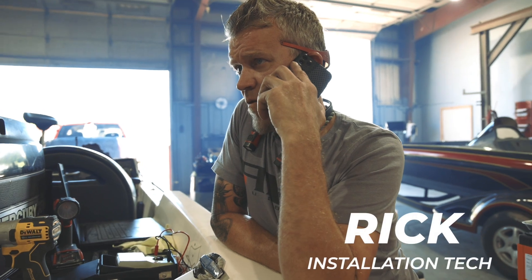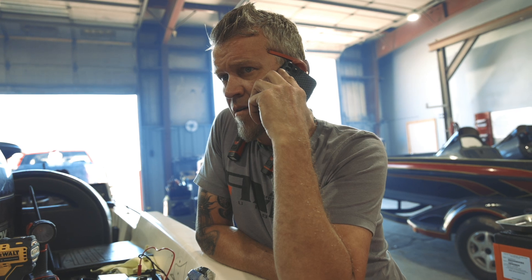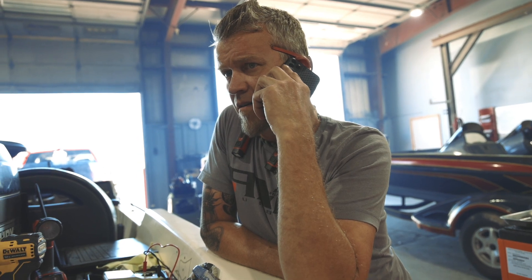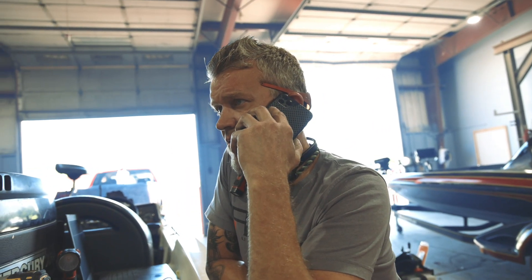We did a voltage test on this stator. Cylinder three — the one that was having problems not firing — at idle is supposed to be at 180 volts, but we're only getting about 90. So I'm thinking I still have a bad stator.